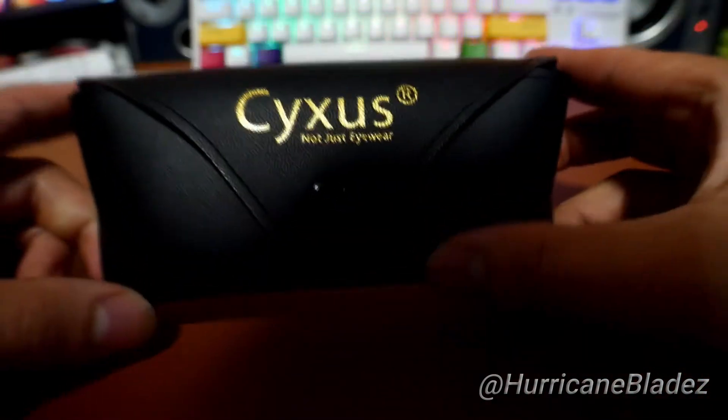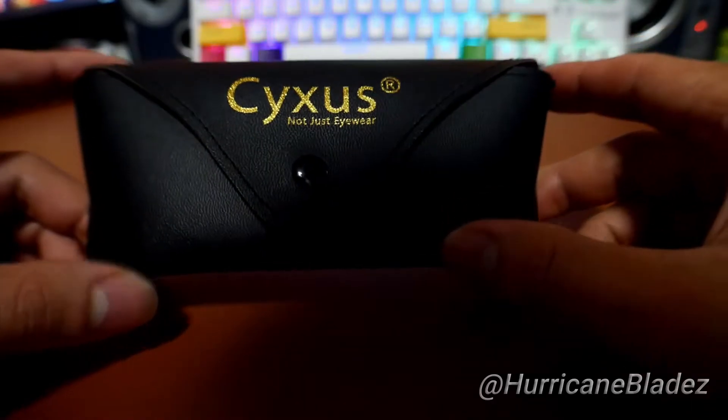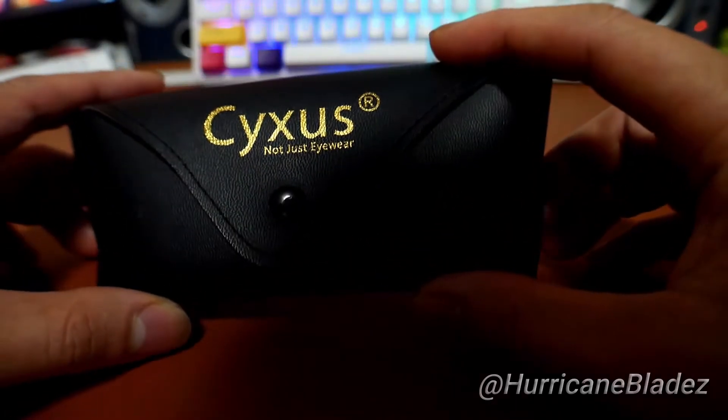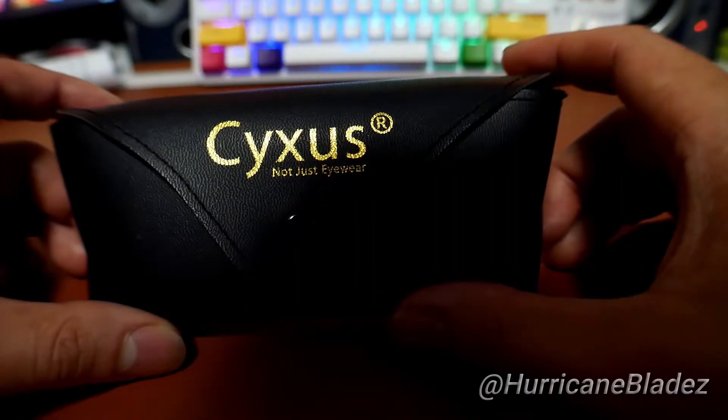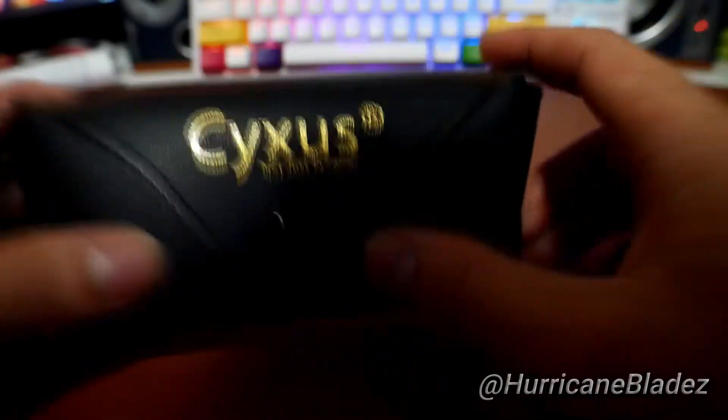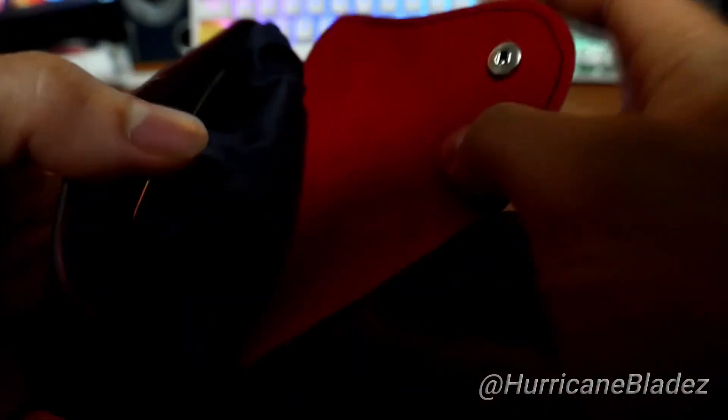But without further ado, let's take a look at this real quick. So it's basically like glasses — not prescription glasses, so don't worry about that. This is a brand called Cyxus. I'm sorry for butchering this name. This is a great product, by the way. Let's get into it real quick.